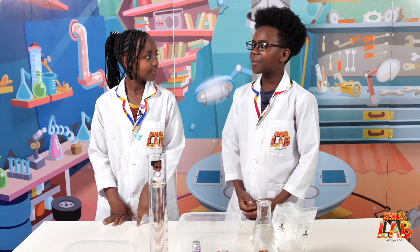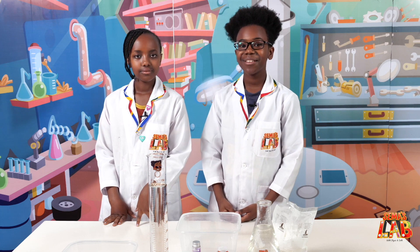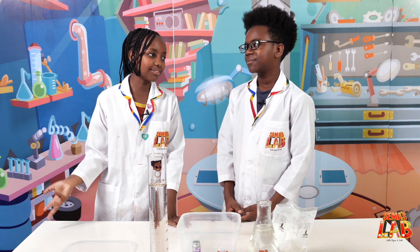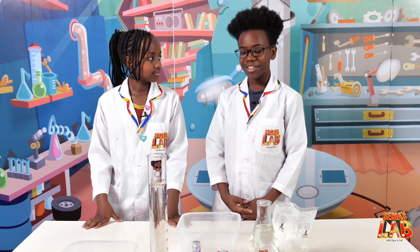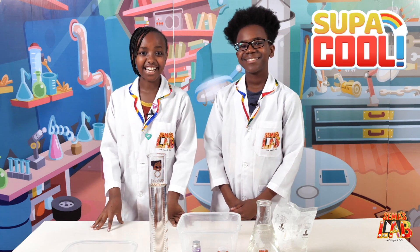Did you know that some substances can be a liquid and a solid at the same time? I didn't know that — I thought a solid can only be a solid and a liquid can only be a liquid. Well, that's where you're wrong! Today we're gonna be making magic goo, which can be a solid and a liquid at the same time. I'm so excited to see that — let's get started!